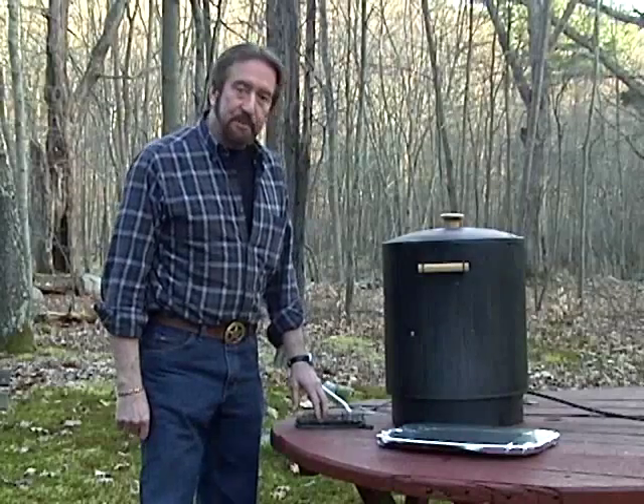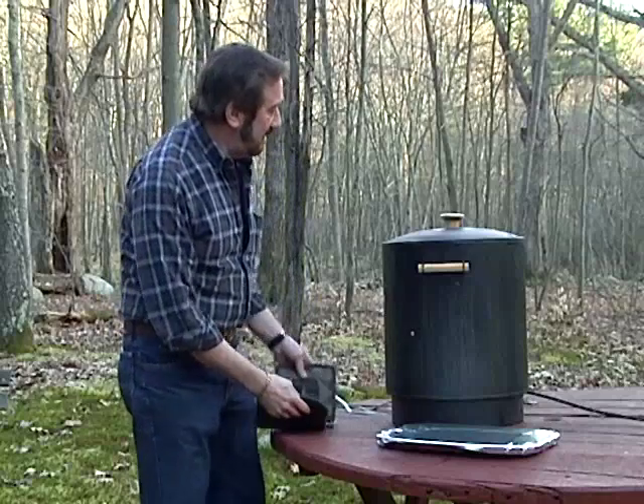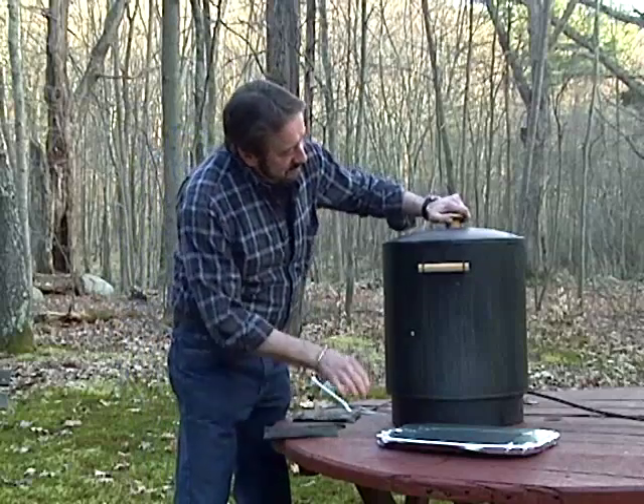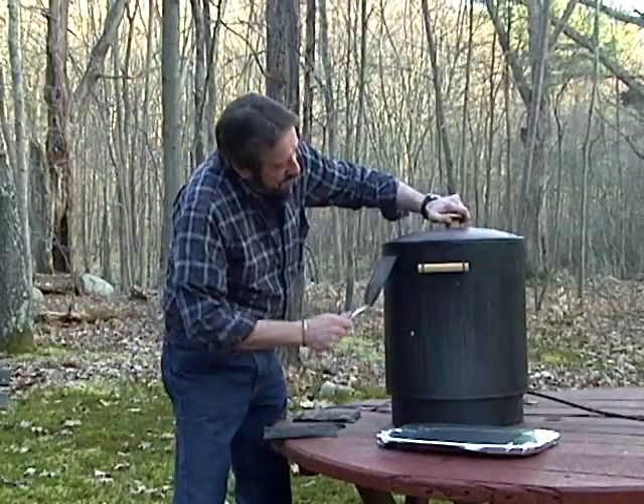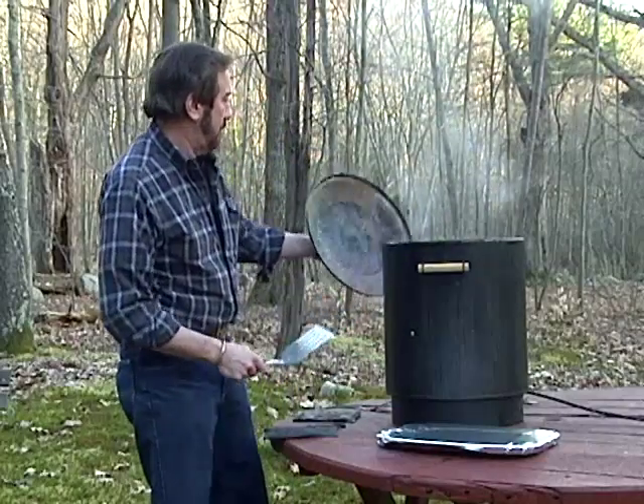Okay, it's been about two hours. Let's check it and see how it came out. Looking good!